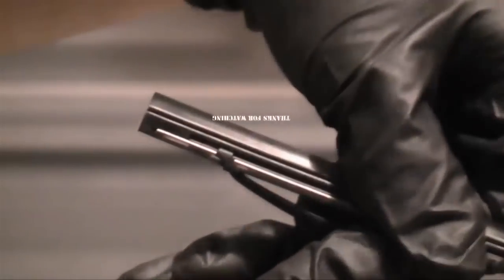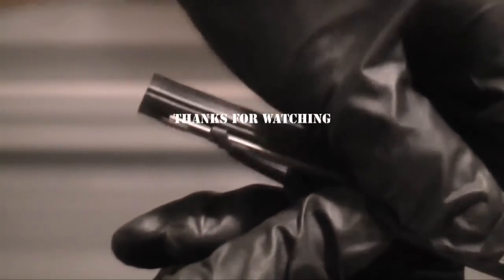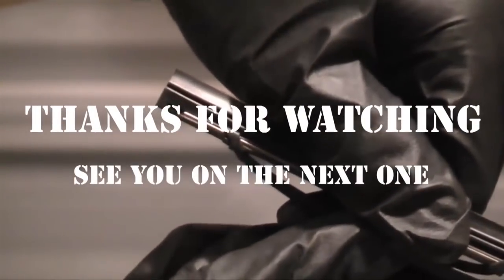Then check the claws again on both sides to make sure everything is seated properly.